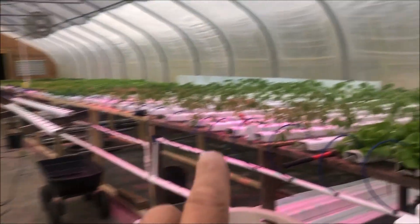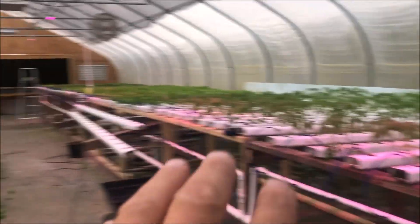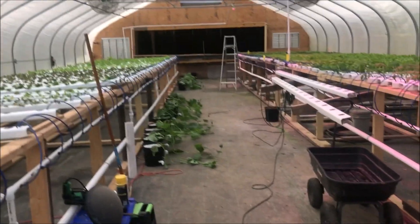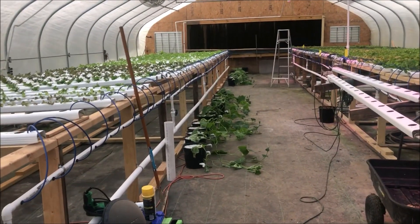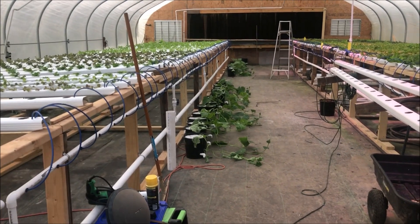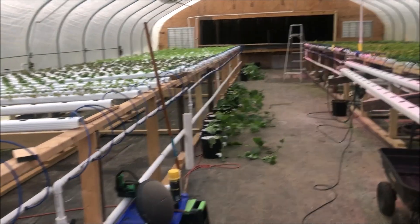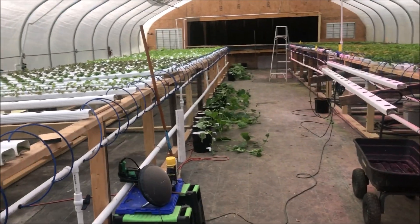I've got cucumbers and tomatoes growing in the winter tomato house — there's the tomatoes getting ready to go out there. I'm converting tomato house number two, getting it ready for winter: getting the heaters ready, the second layer plastic on the blowers and everything.